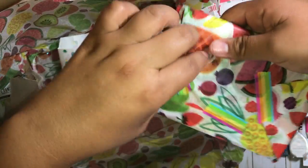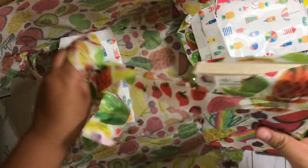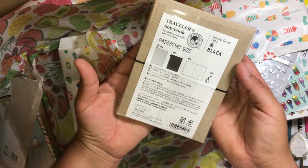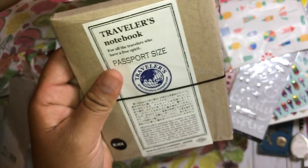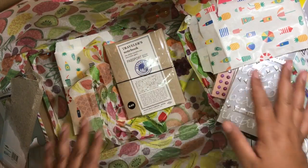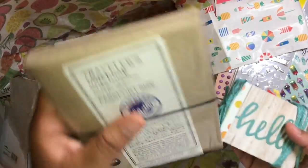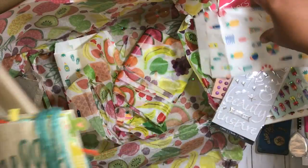I wonder what this is — I always like unwrapping things. This is washi tape with a little rainbow. Oh my gosh, she gave me a passport-size Midori! Oh my god, I need to take a moment — that is so sweet. I'm just going to savor this and open it after I collect myself. Marie, that is seriously so sweet of you, thank you so much.